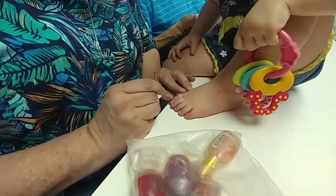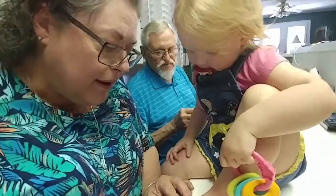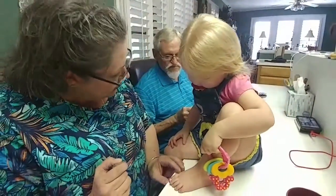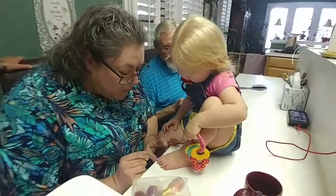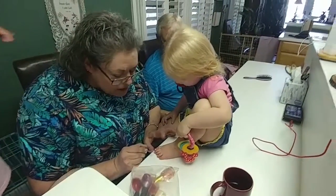Oh, isn't that pretty? You like it? You like it? I got a blow on it. Oh, that's so pretty.